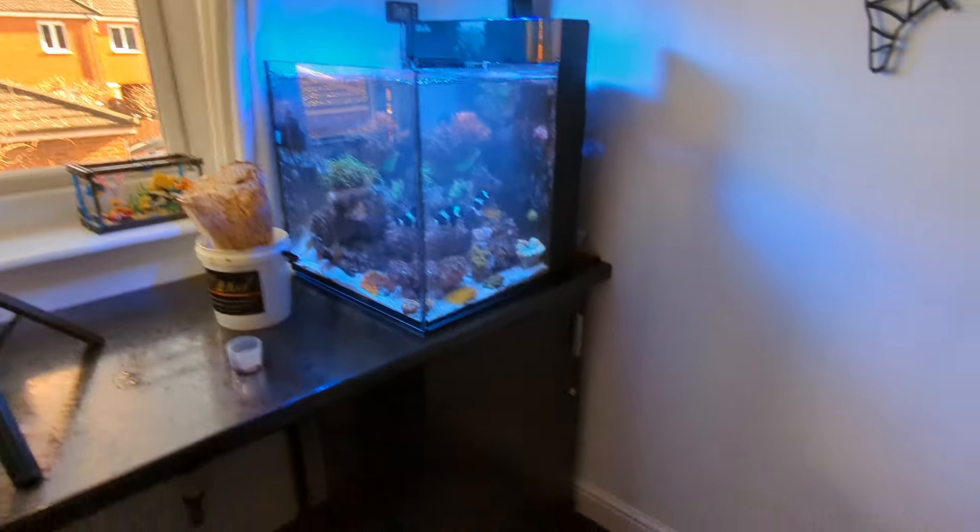That is the water change done. Just going to put the filter lens on so we can see it a little bit better - and that is what it looks like now after the water change. So that's how I've maintained this little nano reef system for the last three years, every single week. Hope you found that useful.